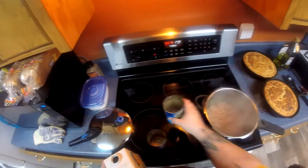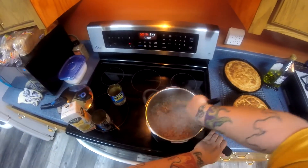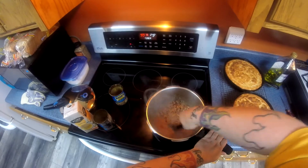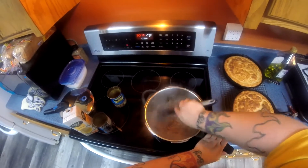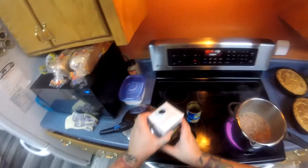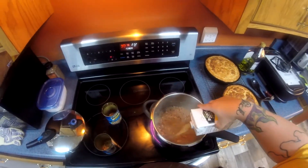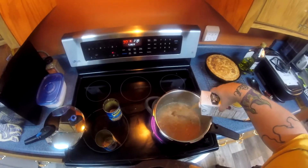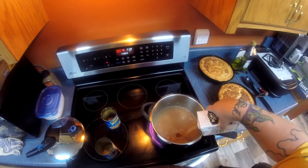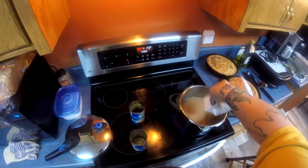If you want to add in any chili peppers or any other spices that you're a fan of, this is the time to do it. Check your seasoning, make sure everything tastes good, and you're going to put it on the stove, bring it up to a boil, and once it comes up to a boil you want to reduce the temperature down to the lowest setting and cover it.